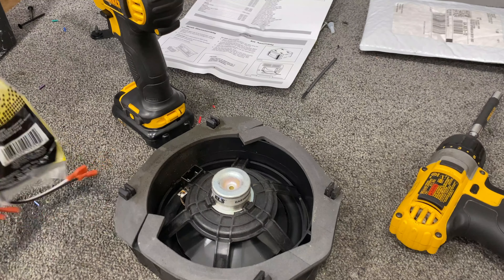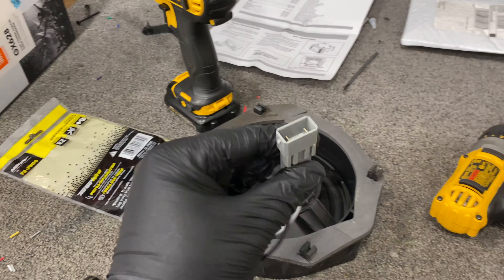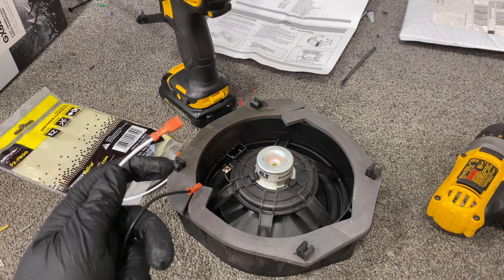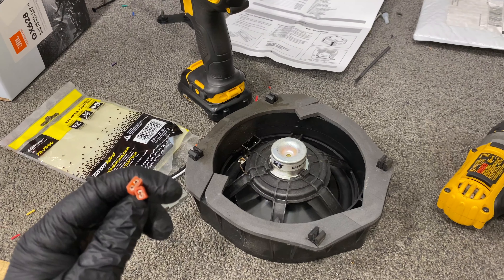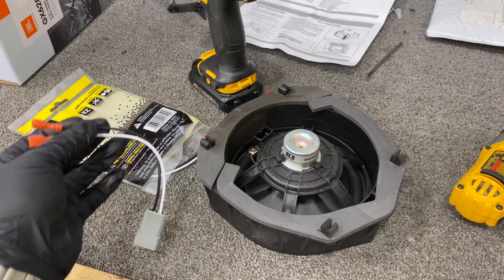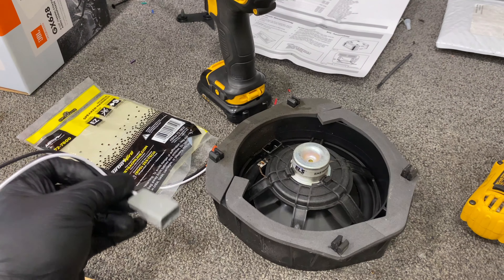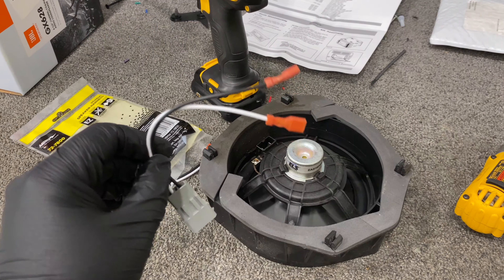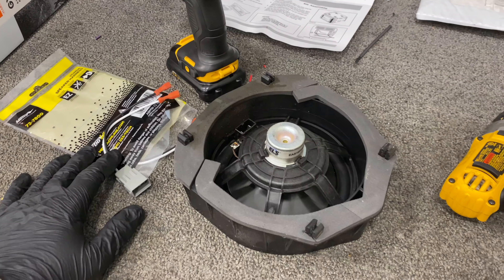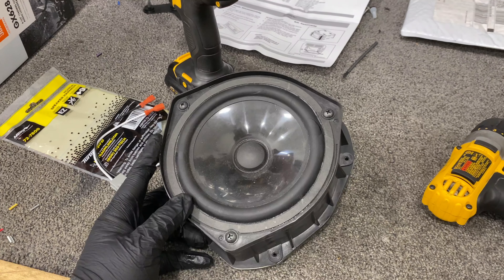The factory plug has a different connector, so a lot of times you can use these adapters — this is what I suggest so you don't have to splice in or look up wire colors. Basically it's straightforward: you can't go wrong with positive and negative. On all aftermarket speakers the positive wire is thicker and negative is thinner, and it just plugs right into your factory wires — no guessing. And you can put it back to stock if you ever want to sell the vehicle and keep the speakers.